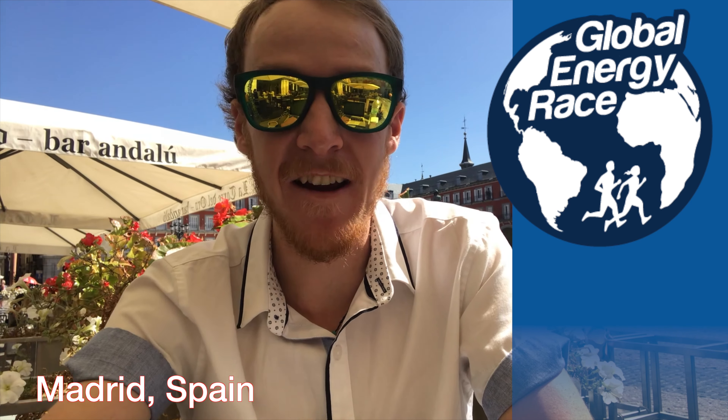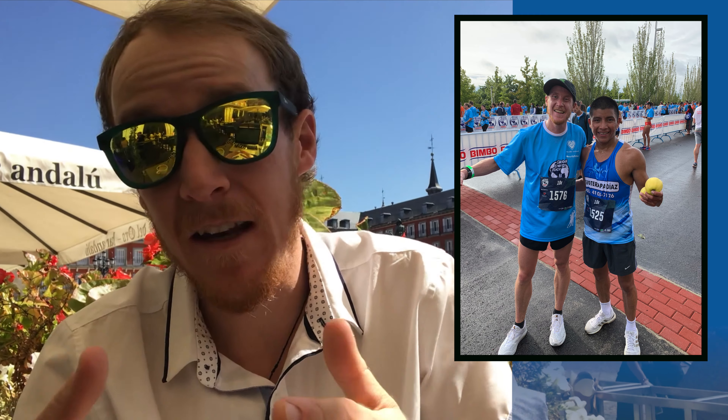Hi, it's Coach Rory coming to you live from España. Well, not live by the time you see this, but you get the idea. I'm here enjoying some R&R after competing in the Global Energy 10K race. I was invited to take part in this year's international event after winning one of their races in the U.S. last year. I didn't run as well as I would have liked, but I had a blast competing with some talented athletes from over 21 different countries.